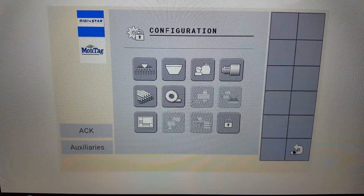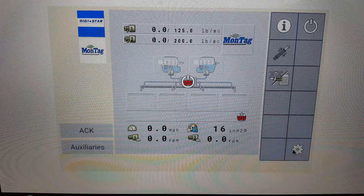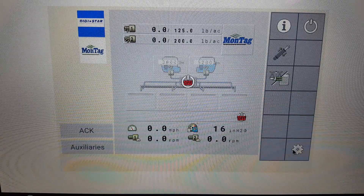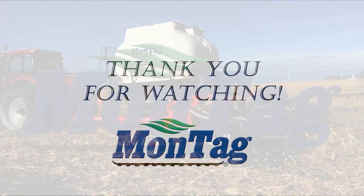Now you can back out to the home page. This concludes our video on how to calibrate the fan sensor. Please watch our other videos on how to optimize your fertilizer savings using Montag application equipment.